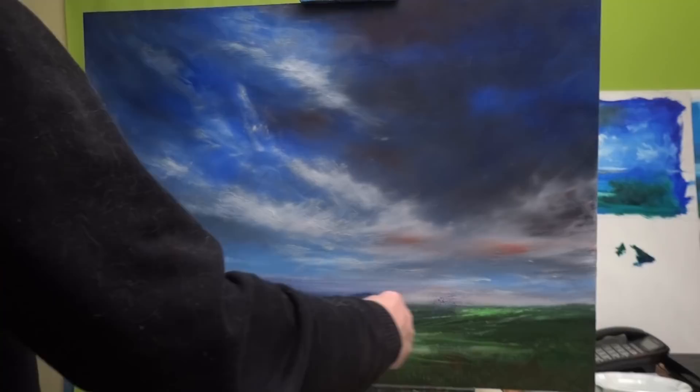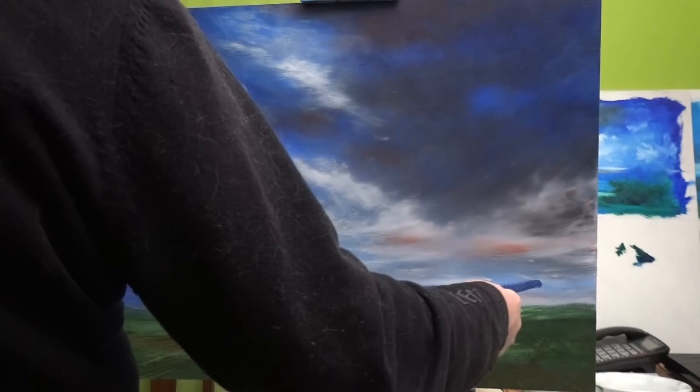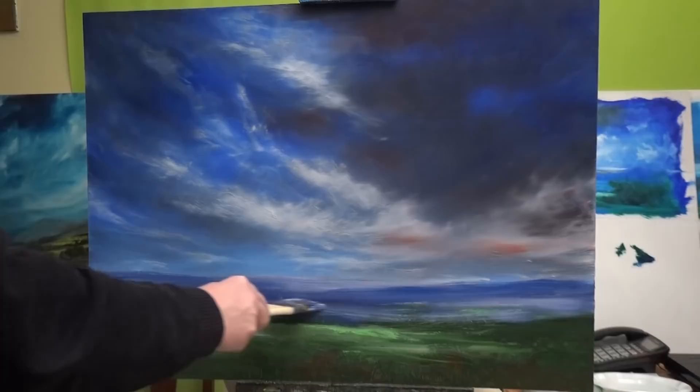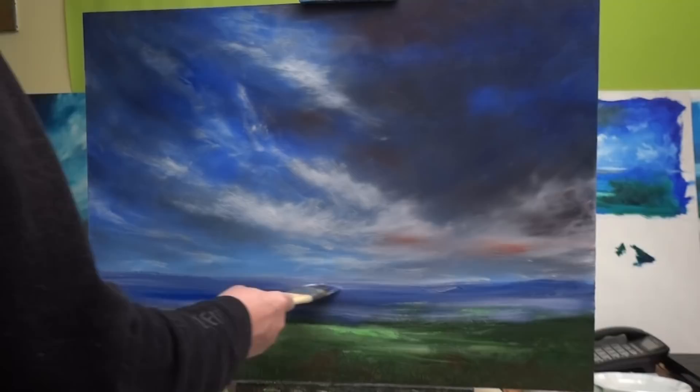As you probably know by now, I don't go in for detail — it's all what I call the illusion of detail. I really like this, it's so gloopy — it is literally like painting with food. I want it vague. This would actually be very good for people who are struggling with perspective; this will make perspective for you.